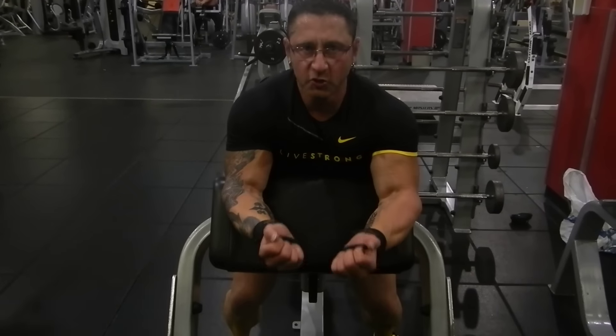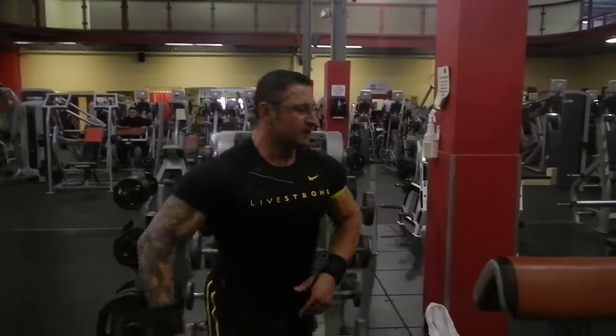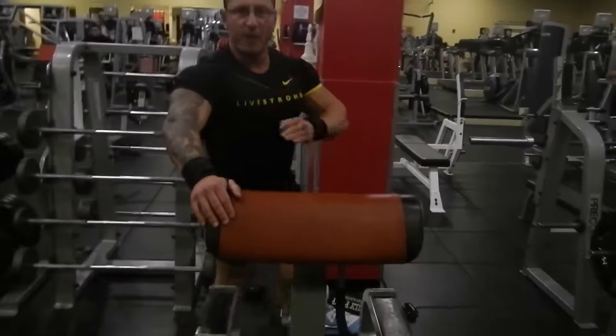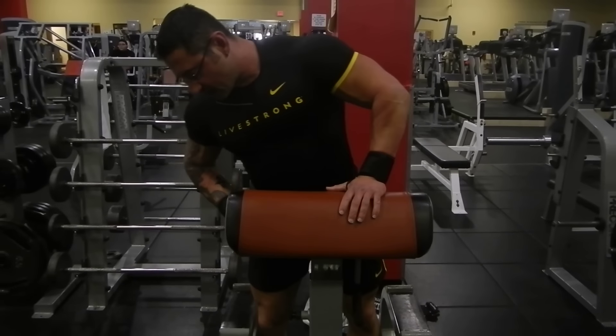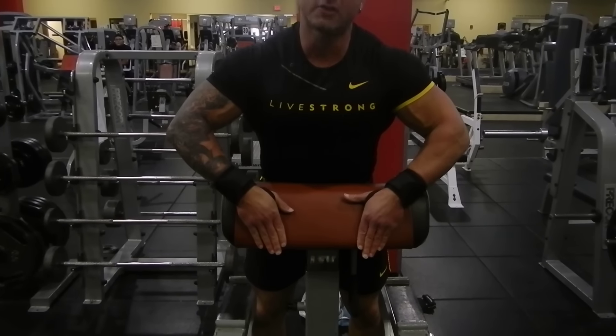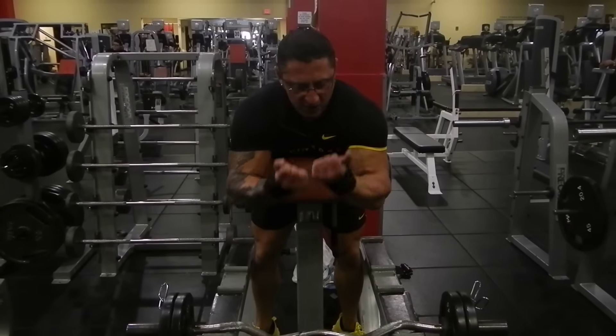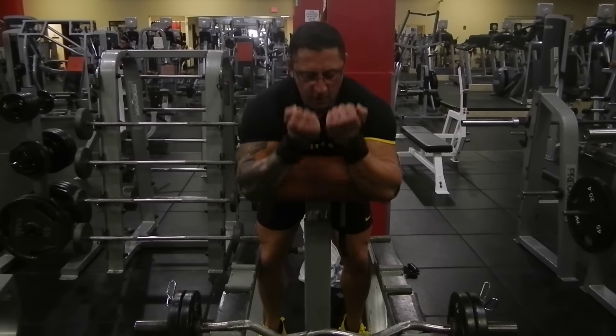So instead of this preacher bench, where you can really get only a partial range of motion — which is fine to do once in a while — more often I like to use this. They call it a spider curl bench. You can turn it around and use the preacher side if you want, but it also has a straighter side, so you can wedge yourself in there and get a full stretch and a full contraction.